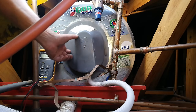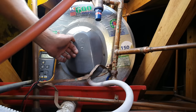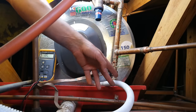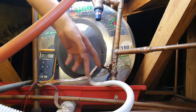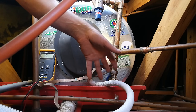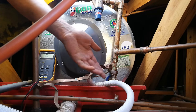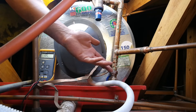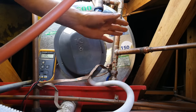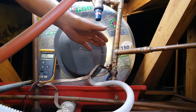Before you determine if the geyser is to blame, you have to check your DB board to make sure the output from the circuit breaker feeding the geyser is actually providing a voltage. If your geyser is on a timer, you'll have to check that the timer isn't faulty — that's why the geyser might not be getting hot. I've already done that; there's no problem in my DB board, so the problem is sitting at the geyser.